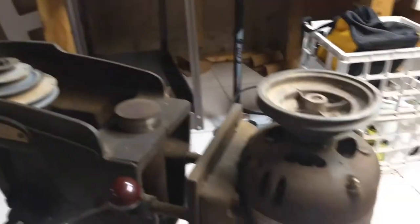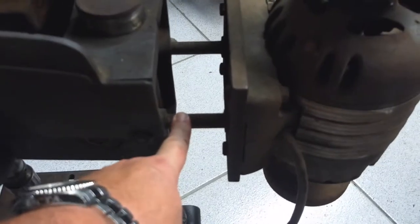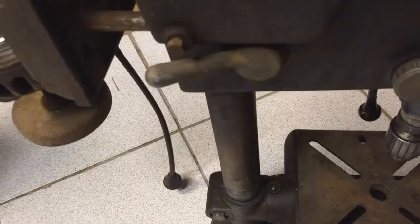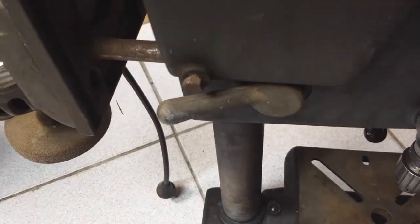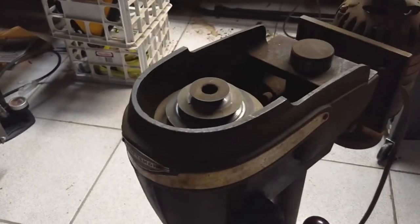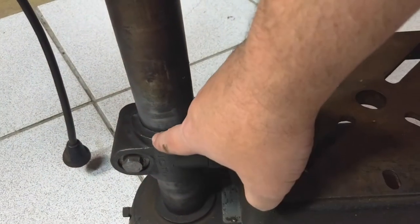And to be able to change between the speeds... There's our broken bolt, which holds tension on this guy right here, which allows that to slide back and forth. There's a matching bolt on the other side which is not broken off.